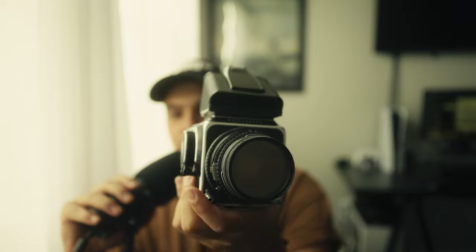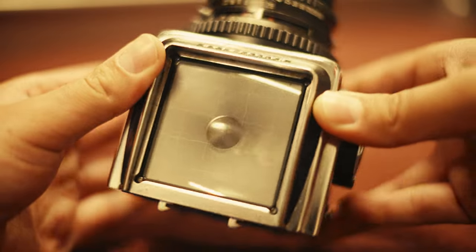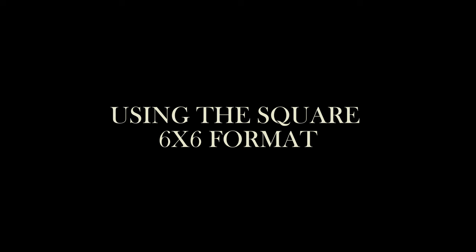I actually don't use this camera with the waist level finder, which is a really popular way of using it. However, I didn't see it as being practical for me because I don't want to worry about getting accustomed to the reversed orientation when you look down into it. I personally like the magnification you get with the prism — it allows me to get better critical focus, because shooting this lens at f/2.8 is still pretty shallow depth of field. The waist level finder is also quite expensive.